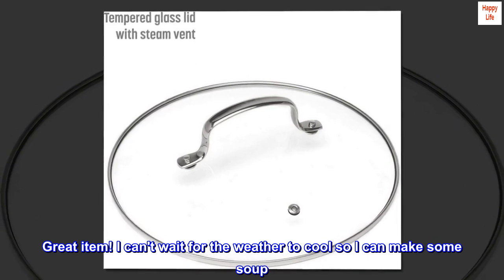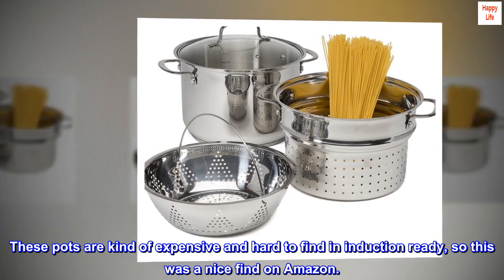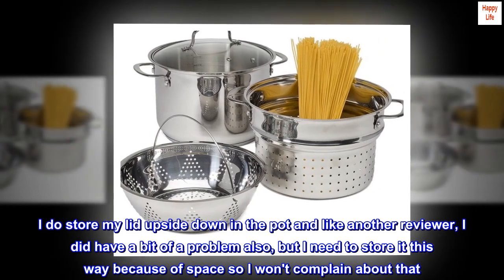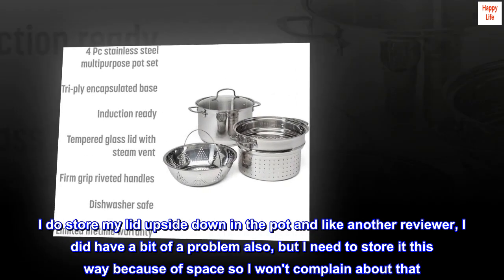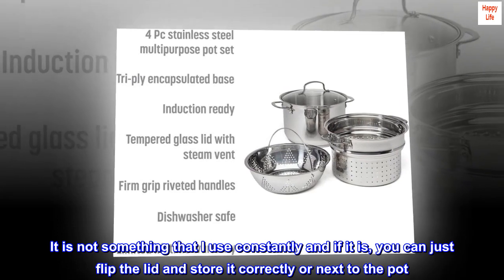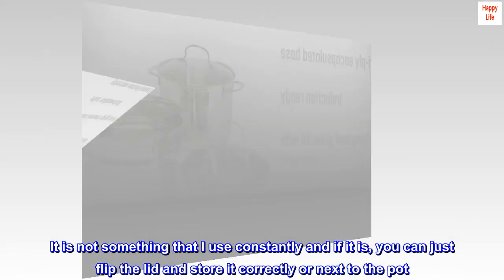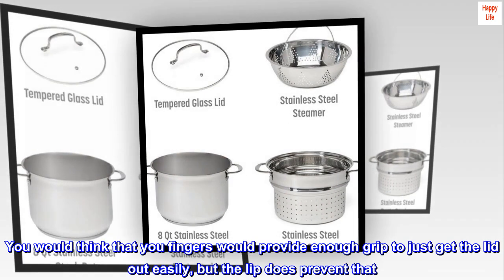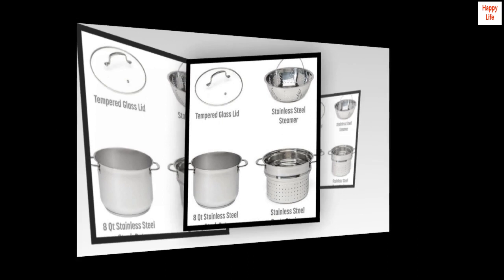Great item — I can't wait for the weather to cool so I can make some soup. These pots are kind of expensive and hard to find induction ready, so this was a nice find on Amazon. I do store my lid upside down in the pot and like another reviewer I did have a bit of a problem, but I need to store it this way because of space. The lip does prevent your fingers from getting a good grip to lift the lid out easily, so flipping the pot over it is.